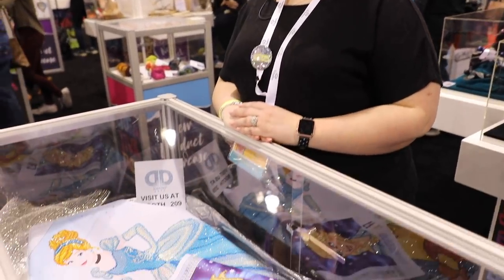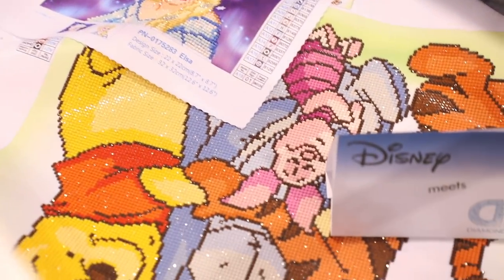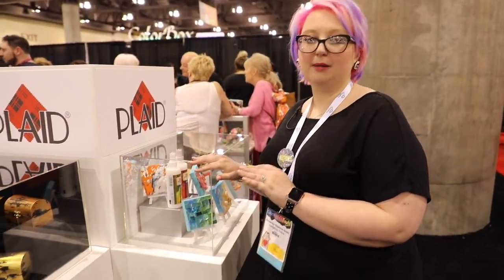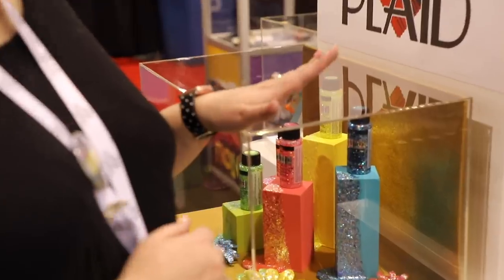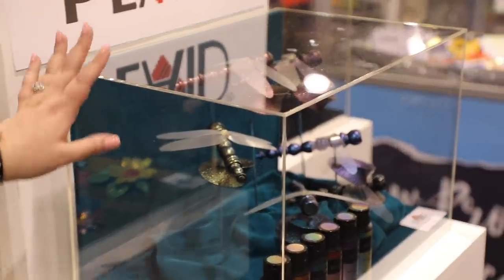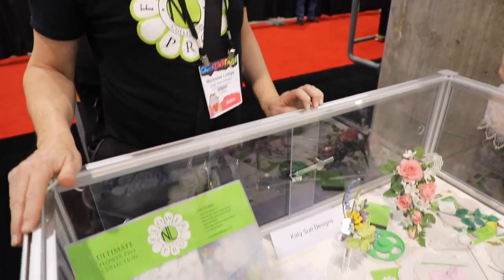Diamond paintings are so popular, and this year they're debuting a range of Disney-licensed diamond dots — look at all that sparkle. Maddie really wants to have a go at these. Plaid has four new products including a new Spray Mod Podge Ultra and some Treasure Gold. They also have new colors of Glitterific, which are absolutely amazing, plus new ones called Dragonfly Glazers — look at how iridescent they are.